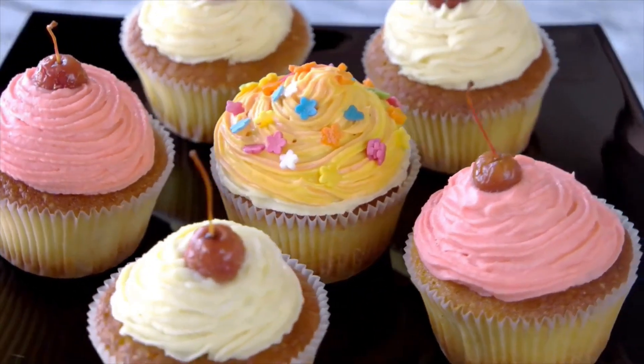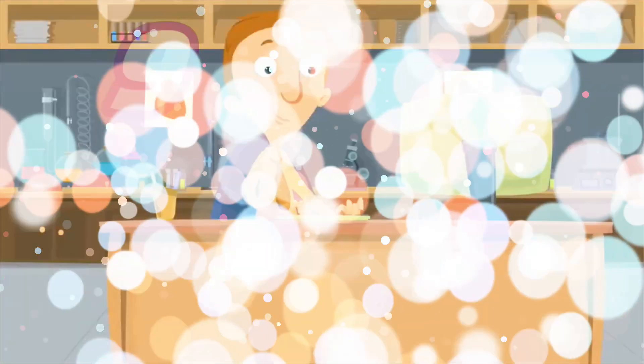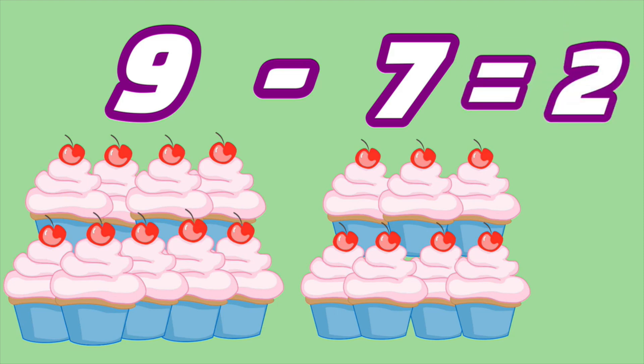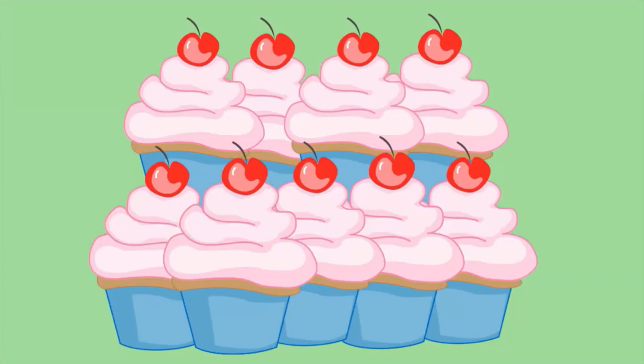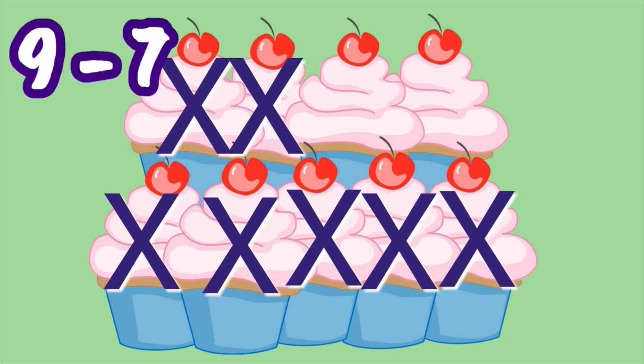It looks like some of the customers bought cupcakes. Let's say the bakery had nine cupcakes, and their cupcakes have been popular — they've sold seven of them. Nine minus seven will tell us how many cupcakes are left. What is nine minus seven? Two! Nine minus seven equals two. Fantastic job. If there were nine and seven were sold, that would leave only two more cupcakes.